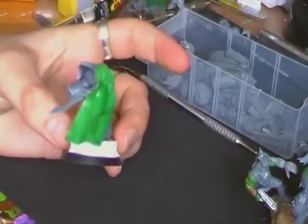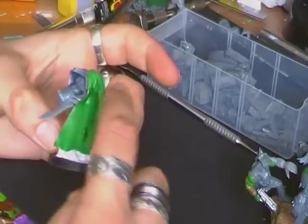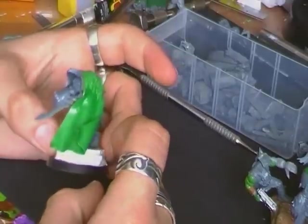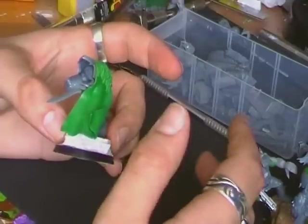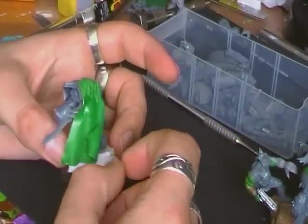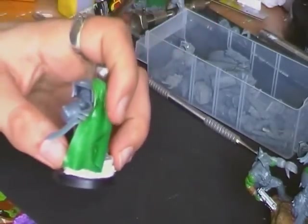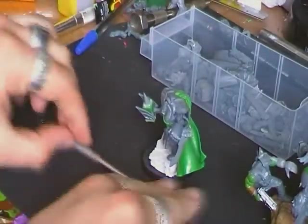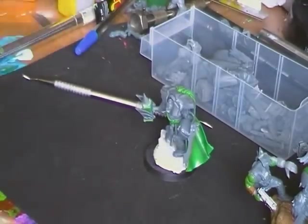Like this one here on this model — this probably took me about four or five attempts to get it looking how I did. With a wolf pelt, you can just manipulate it with your fingers and not worry about the fingerprints too much because you're going to be sculpting fur over them. With a smooth cape you have to smooth it down, which involves some very fiddly business — you've got to kind of roll out the green stuff. You've got to cut it very carefully and not touch it at all.